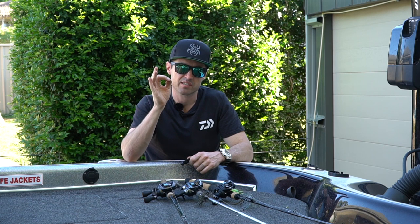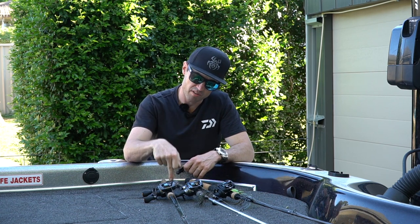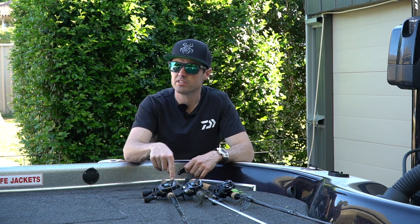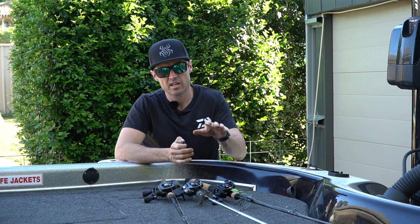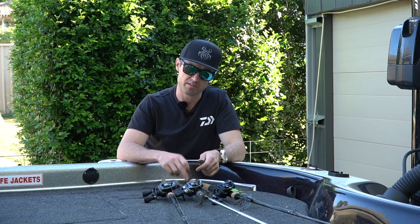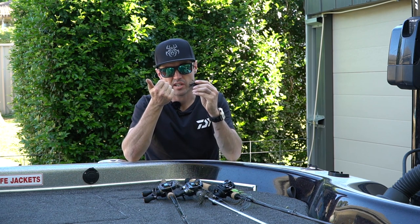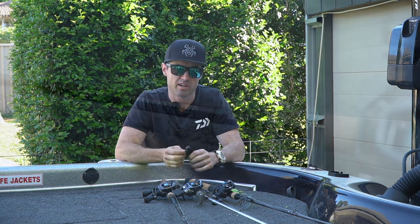I also want to be very clear on how I fish a skirted jig. All the movement of the jig is done with the rod. The reel is only ever used for winding up slack line or winding a fish in. Hence why getting the perfect combination of sensitivity and power is required in the right rod. You need to be able to feel the bite, strike down through that fibre weed guard and muscle those fish out of that tight cover.